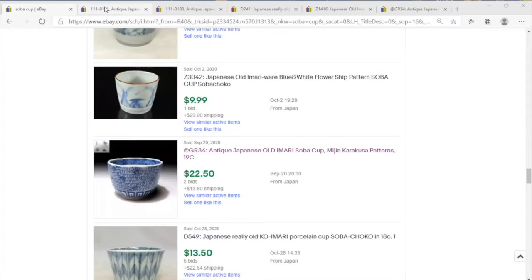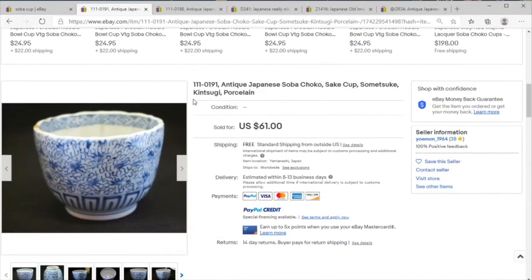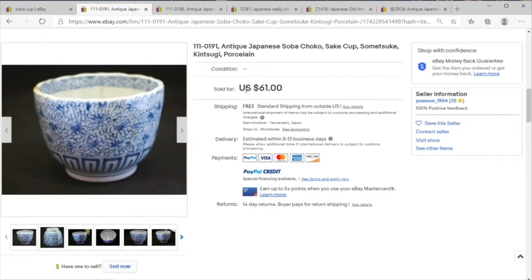This morning on price check we're going to take a quick look at some Japanese imari soba cups. This is an antique category that I actually really like and have sold a lot of items from. Frankly, all of the prices I'm seeing on eBay are pretty soft and pretty fair, so let's dive right in.